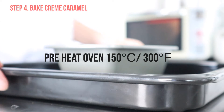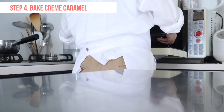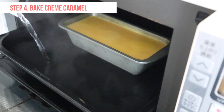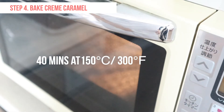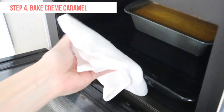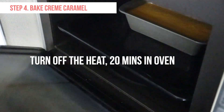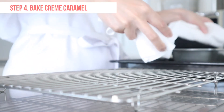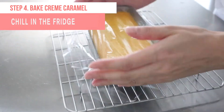I'm going to place it in a preheated oven now. Pour hot water into an oven tray — the water level should be about 1 inch or 2 cm. Heat for about 40 minutes, then turn off the heat. Keep in the oven for another 20 minutes and let it continue to cook with the residual heat. Take out from the oven and let it cool down, then chill in the fridge.